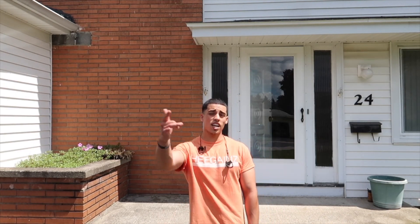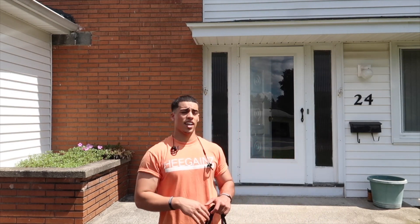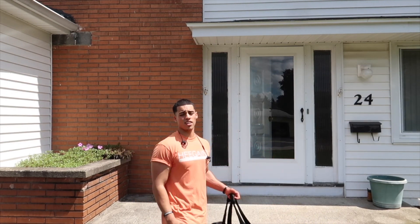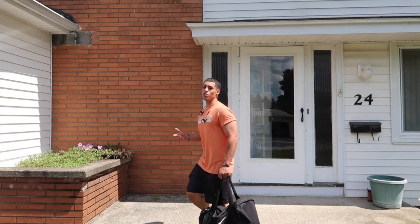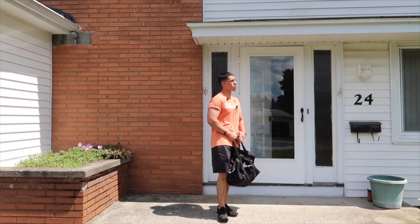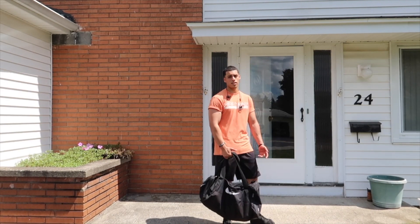Anyway, besides that, I had a great workout. Thank you guys for watching this video. I hope you guys enjoy it. Please like, comment, and subscribe to my channel. He gains out again. I'll see you next Wednesday at 10 a.m. for the next upload. If you have any suggestions, please feel free to comment and let me know what you think. See ya.